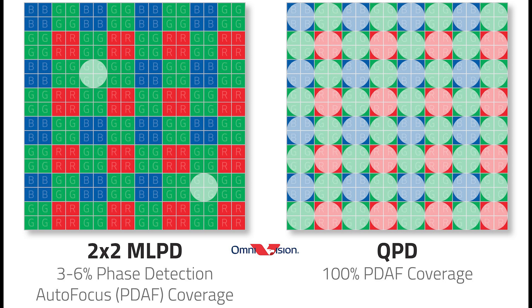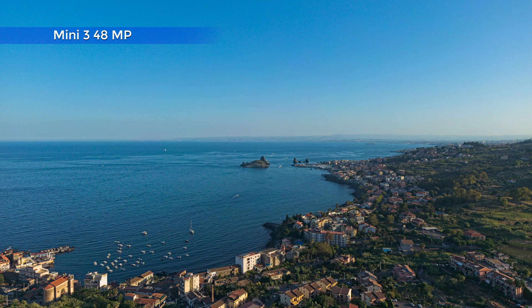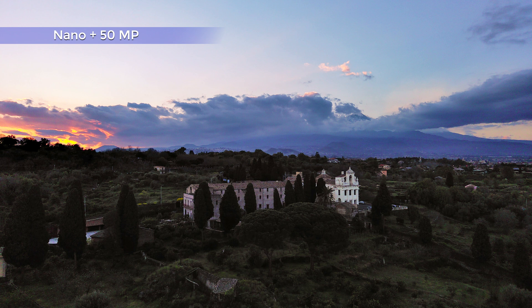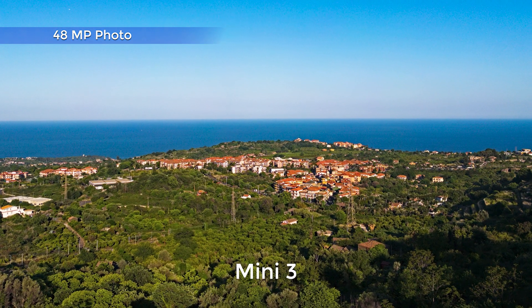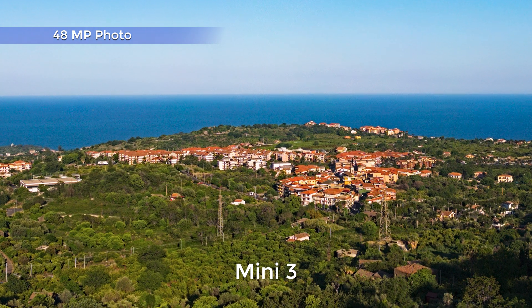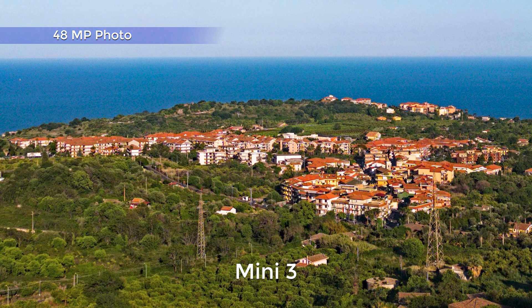Both models are equipped with a quad-Bayer sensor, which is able to split each pixel into four smaller ones, thus obtaining a sort of higher resolution photo mode — named 48 megapixels in the Mini 3 and 50 megapixels in the Nano Plus. I find this label misleading, a sort of marketing gimmick, as the benefits are very limited, nowhere near a real resolution four times higher.